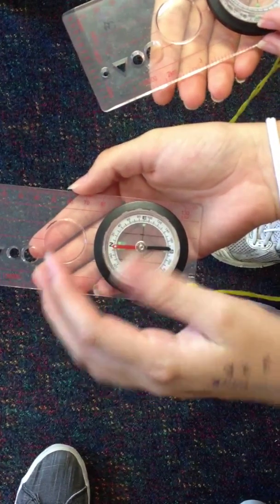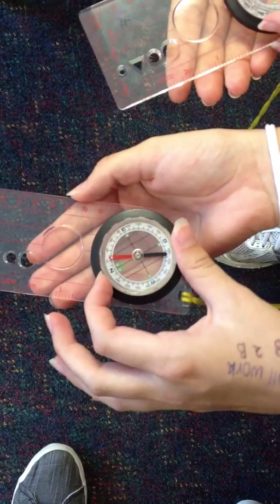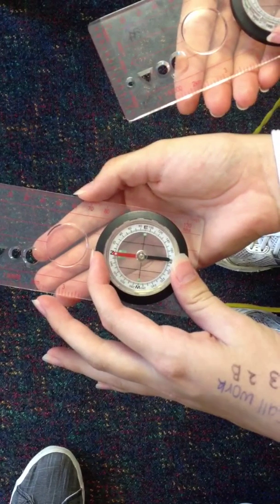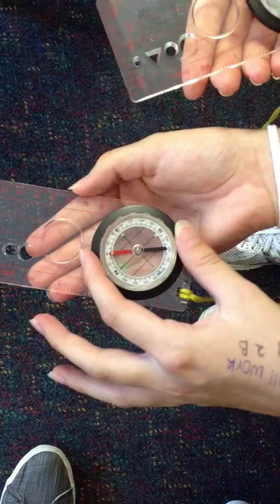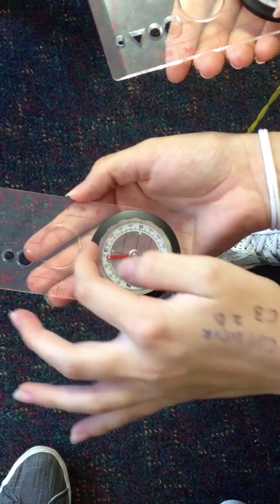Start with north and put red in the shed, which is the two little green things there. The red arrow in the green things. And then we want to go east, so twist east to the top arrow, in line with that arrow.